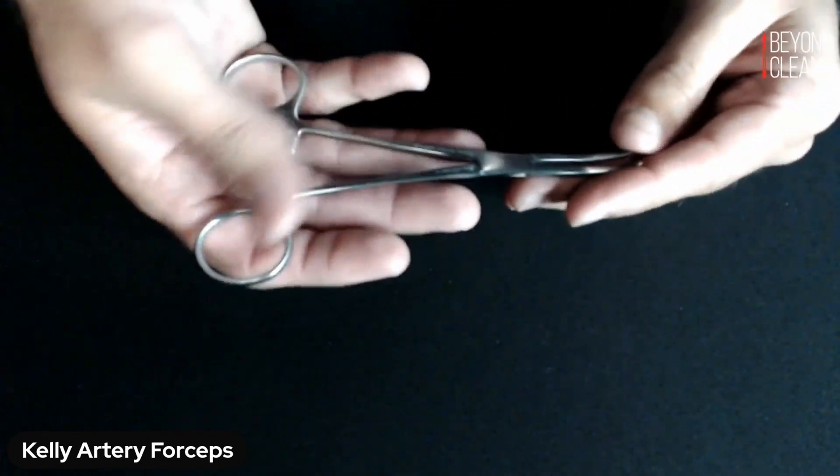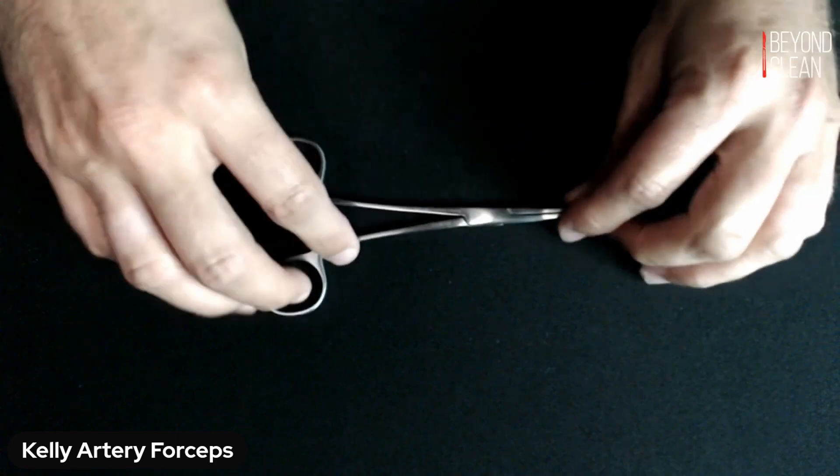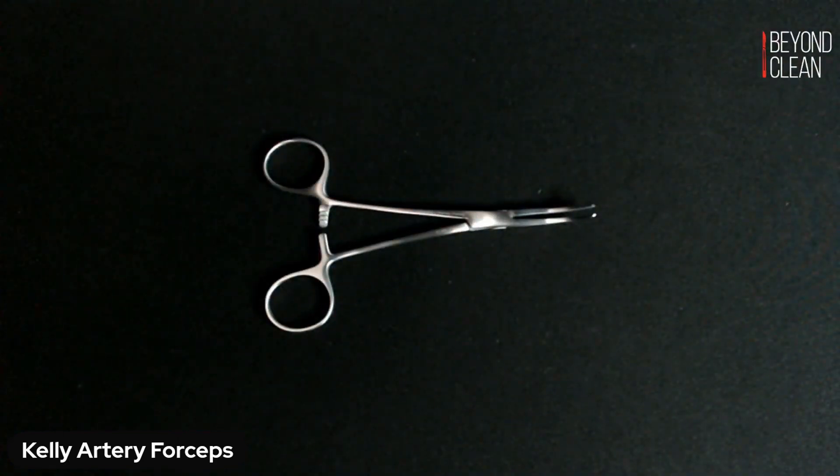Alright, so that is your Kelly Artery Forcep, and you are watching another episode of Hello My Name Is. Thanks for tuning in, and until next time, keep fighting dirty.